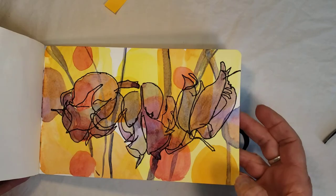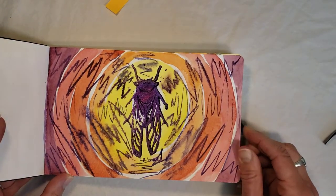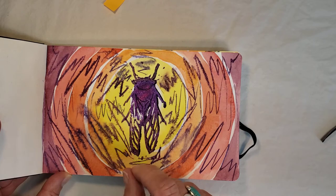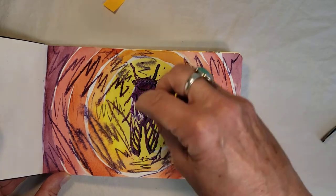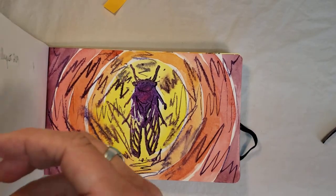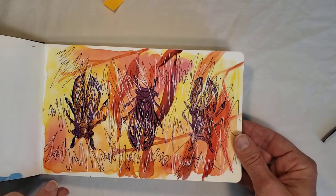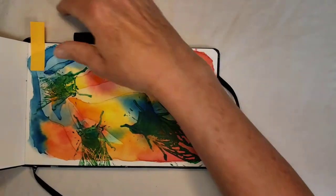September 4th, 2019 — I did a little bit of wet on wet because I wanted to show the sound starting to spread. I have the cicada right in the middle because he's sending out all of these sounds. I was playing with different mark-making to show the sounds of the cicadas.